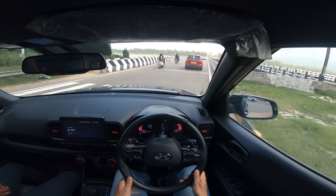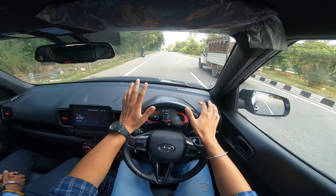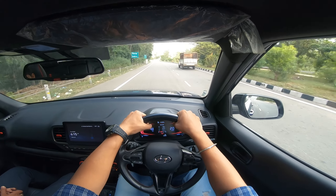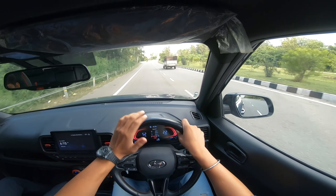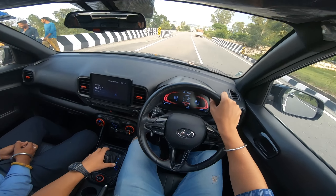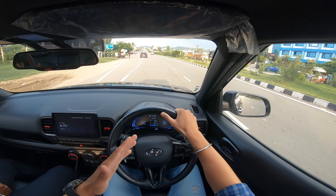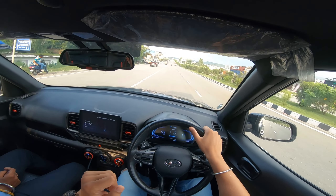The turning radius is quite good. The mileage we are getting is 11.3 km per litre — it's decent given we've been pushing the power. If you are driving at ease on the highway you can get more mileage. Right now we are in sport mode, so I'll change to normal mode. In normal mode the mileage should update to a higher figure.